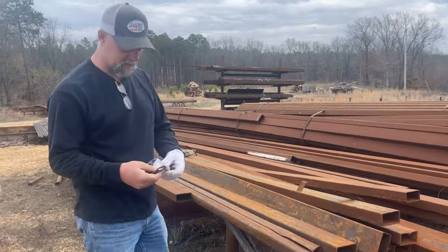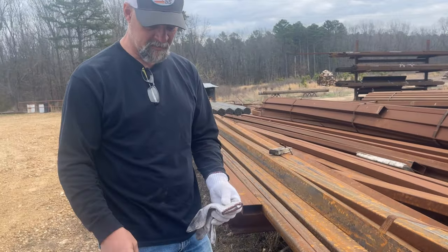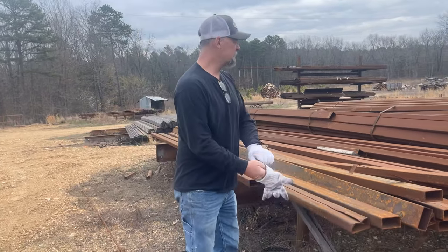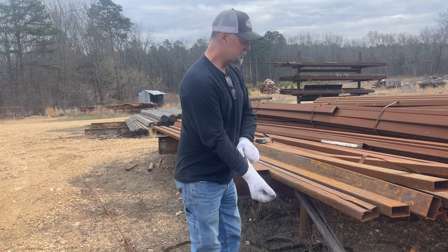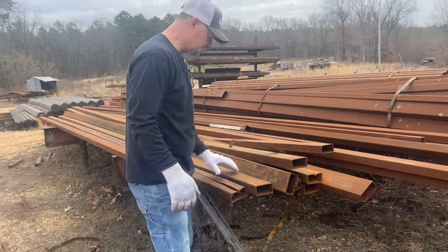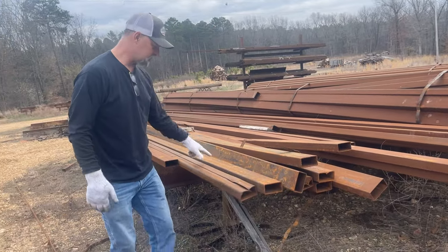Of course, I forget my gloves when I come out, so I got to use barbecue gloves. That's why it's always good to have a barbecue guy around — he's always got something in his truck. So this is real popular material, two by four. This is like 11 gauge, maybe a little thicker than 11 gauge.